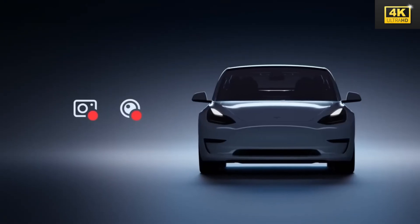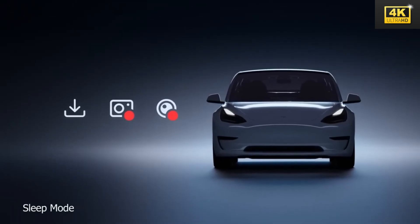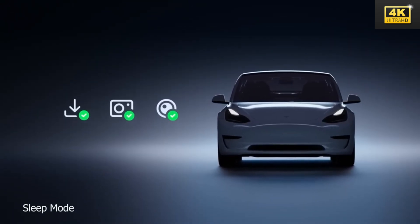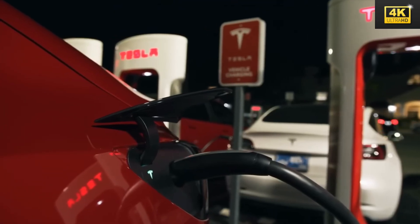Tesla has integrated a unique sleep mode that transforms the vehicle into a tranquil bedroom environment, including ambient lighting and white noise options, facilitating relaxation during extended journeys.